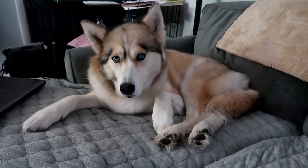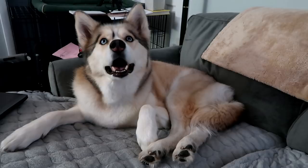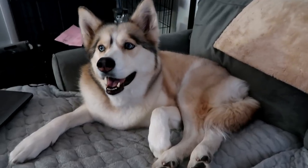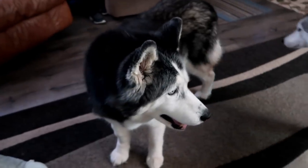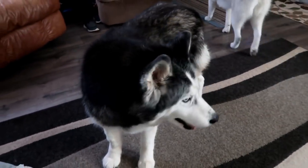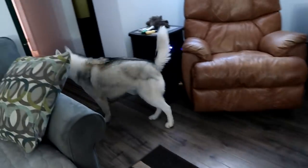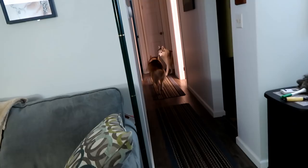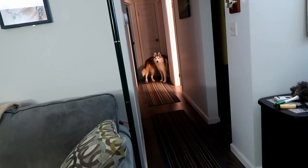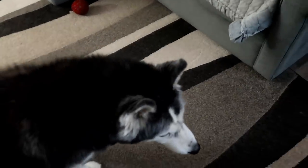We're getting ready to go to bed. Do you want to go outside first? You want to go outside before we go to bed? You're like, I'm already waiting. You went outside, you had a cookie — now go to bed. I think I just fooled them both because they literally both just had a cookie. You already had your cookie. I guess you can go to bed though.